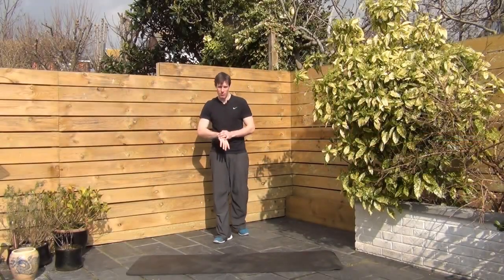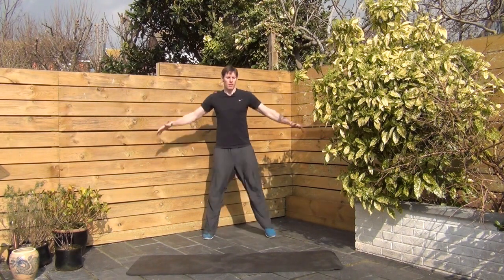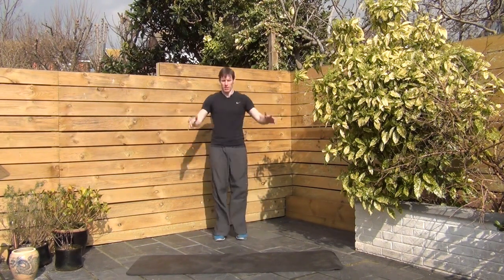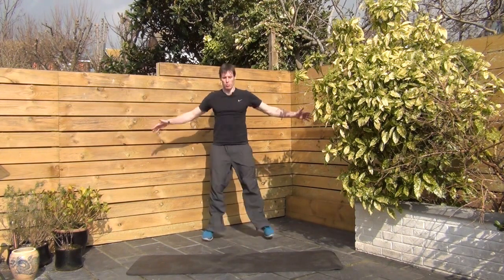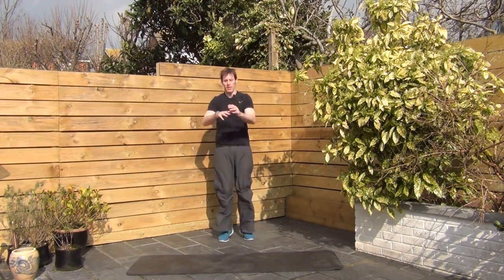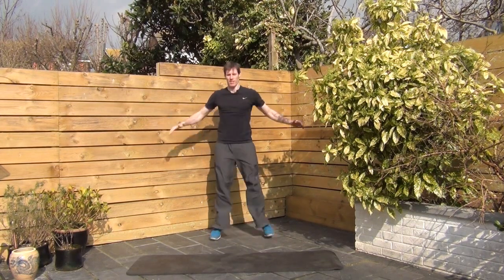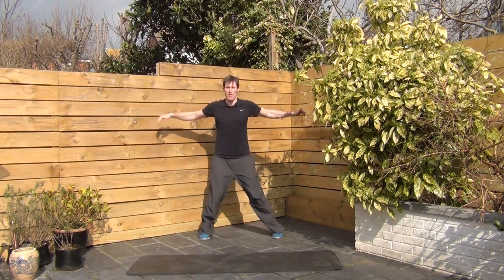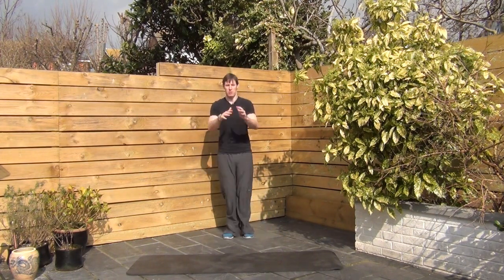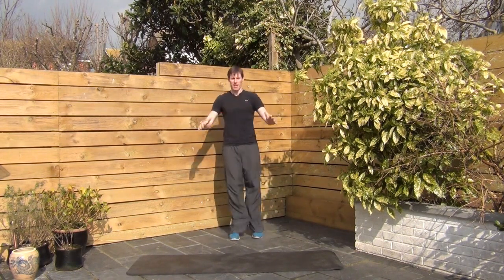Here we go. Seal jacks in. Three, two, one. Let's go. Alright, arms stay high. Keep pace with me. Bringing those arms together, popping them back out. Swing them back as far as you can. Open up the chest. Get the feet wide as well. Making sure your heels touch the ground, especially if you feel your calves working overtime when you're doing any sort of jumping jacks.